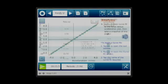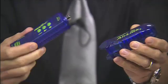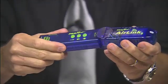All of these products are PASCO products. Once you've selected the probe that you're going to use, you need to connect it. The probe slides into the Air Link, just like this.